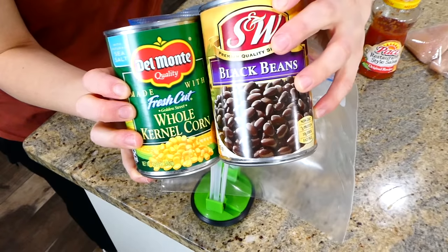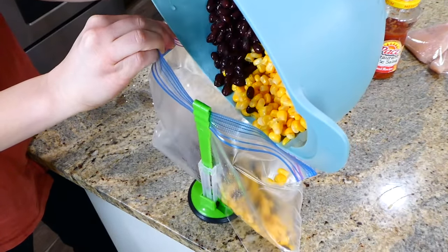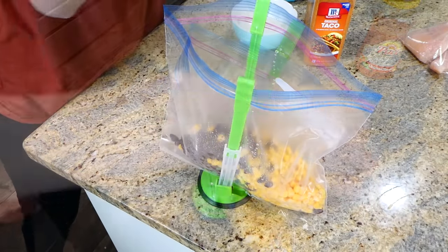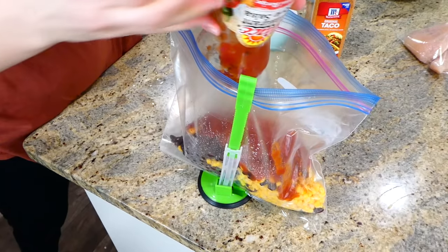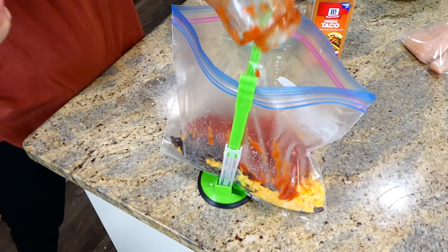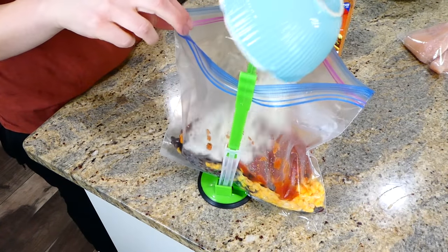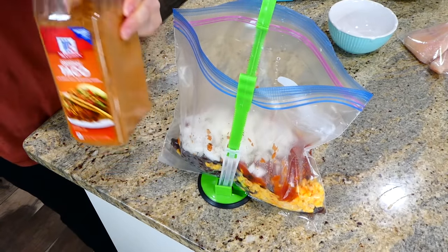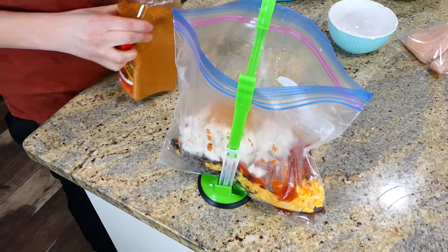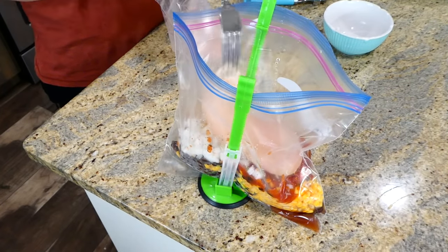For the chicken tacos crockpot meal, this recipe couldn't be any easier. I added one can each of drained and rinsed black beans and corn to the bag, along with about 16 ounces of your favorite salsa, one diced white onion — you could also add a bell pepper but I didn't have any on hand — a tablespoon of taco seasoning, and two medium-sized chicken breasts.